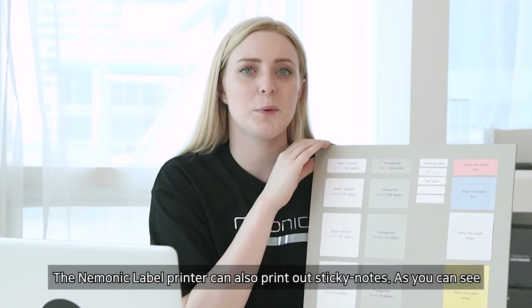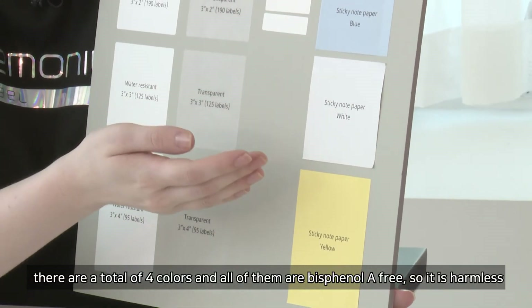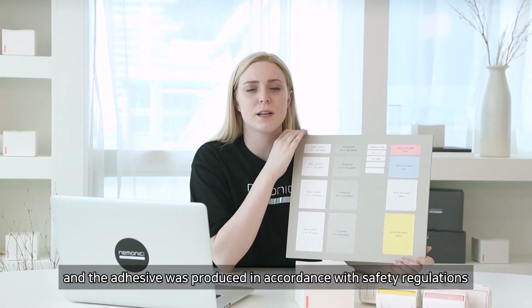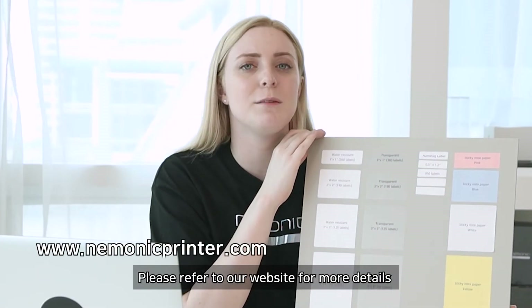The mnemonic label printer can also print on sticky notes. There are a total of four colors, and all of them are bisphenol A free, so they are harmless and the adhesive was produced in accordance with safety regulations. Please refer to our website if you need more details.